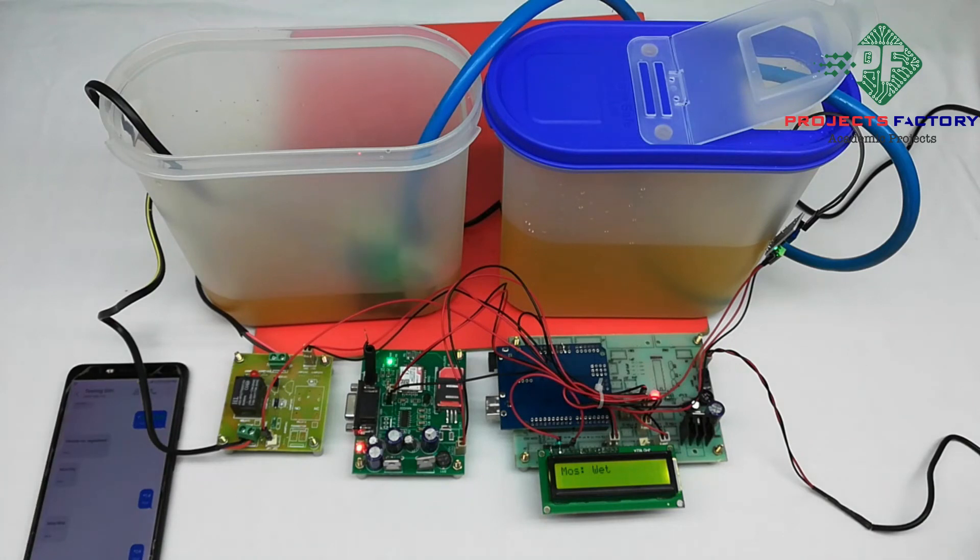By sending the request SMS *3#, we can get the current moisture value back in an SMS.